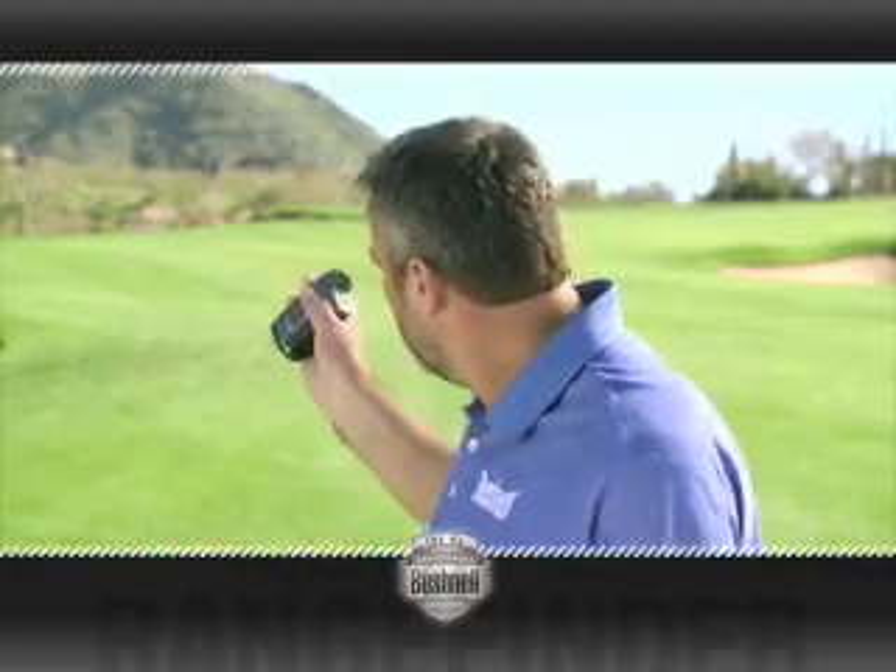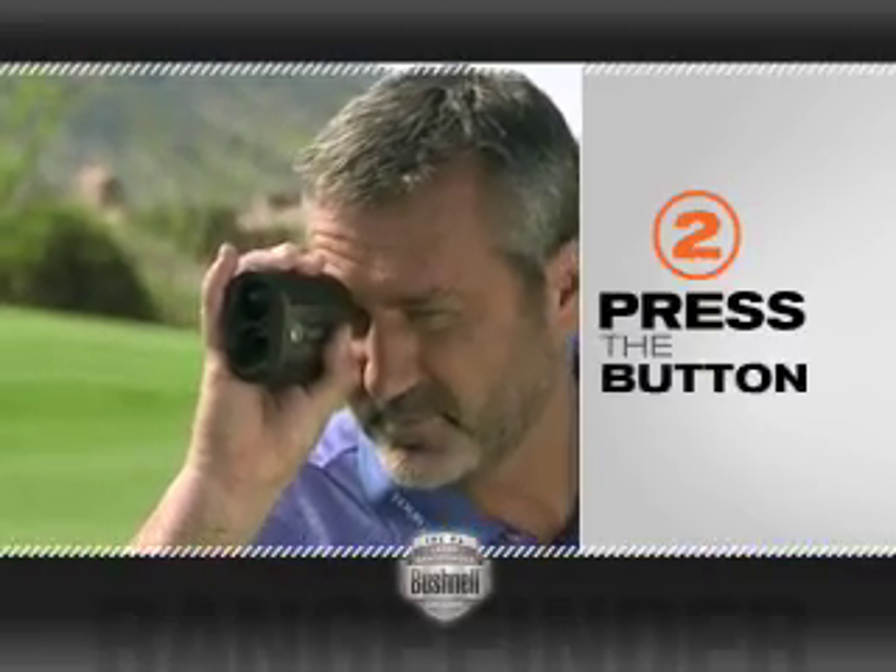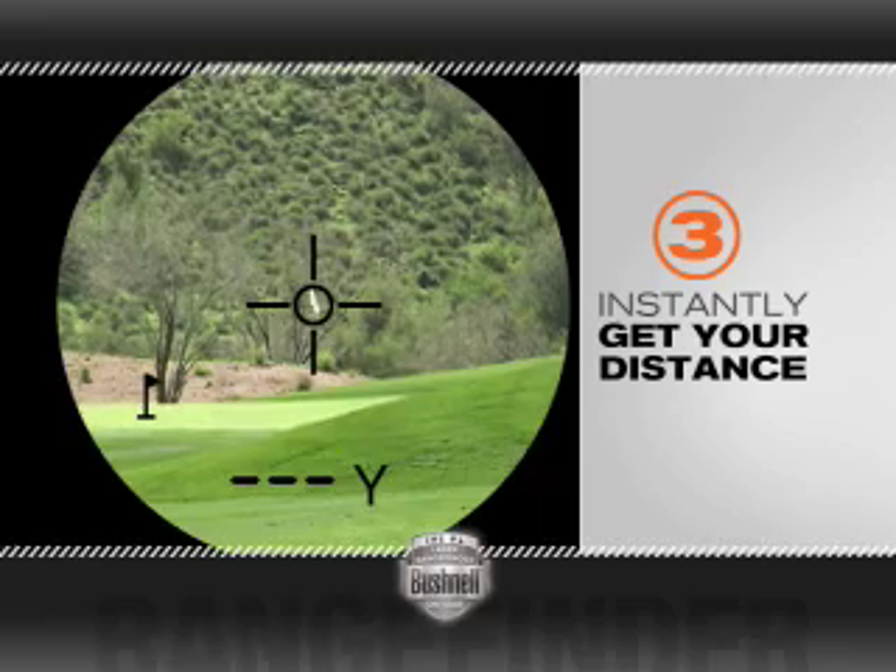Here's how it works. Locate your target, press the button, and instantly you get the distance of any object on the course. And unlike a GPS unit, the Bushnell Rangefinder is accurate to within one yard.